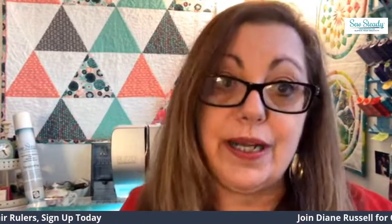Hi, I'm Diane Russell. I'm an educator for Sew Study, and I'm so excited to bring a new class to you that's called Crazy for Crosshairs.